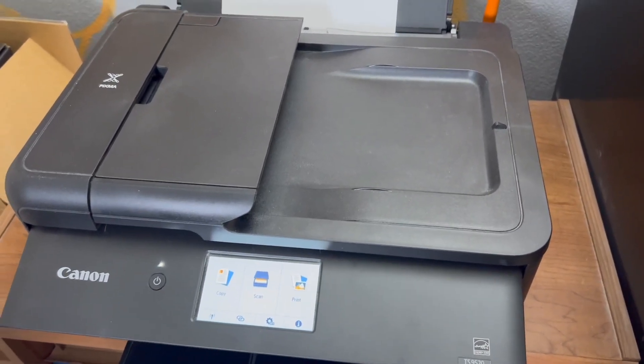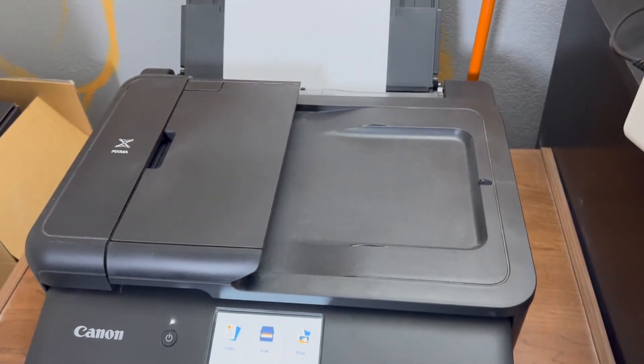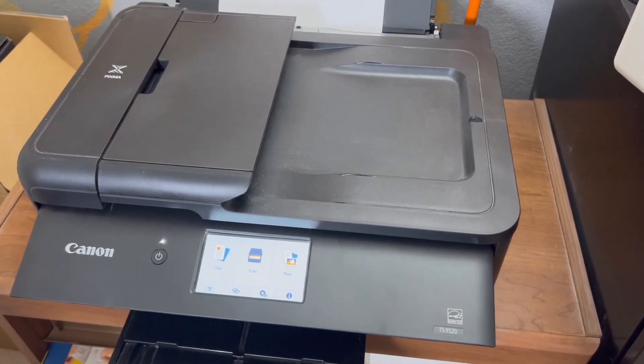I haven't had any technical issues with it. It's just a printer that just works. It's not one of those that I've had to fight. Other ones I've had problems with in the past, and this one just does what it's supposed to do when I want it to.